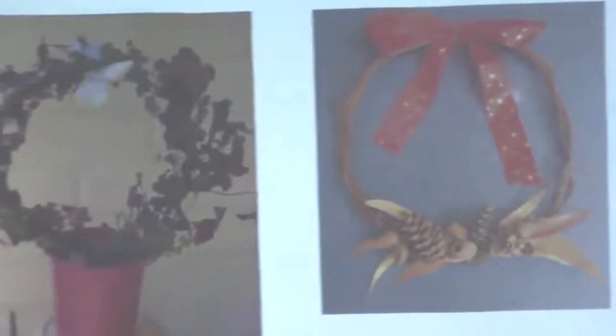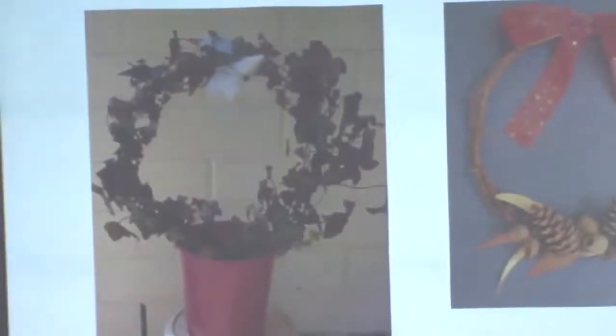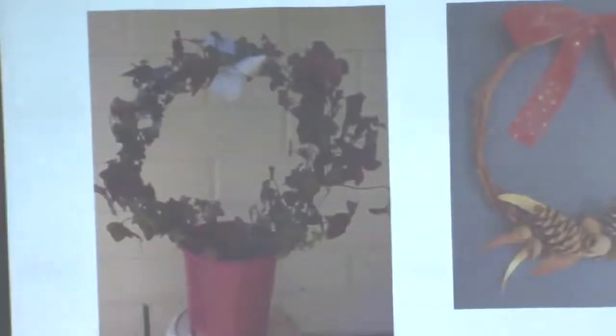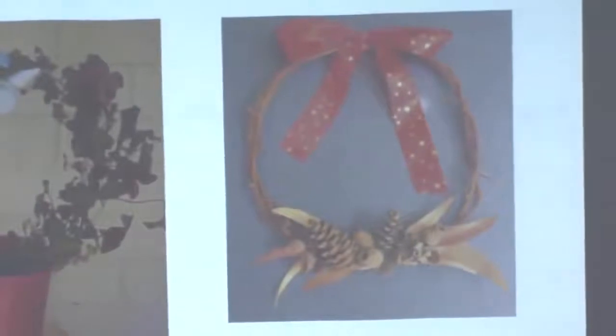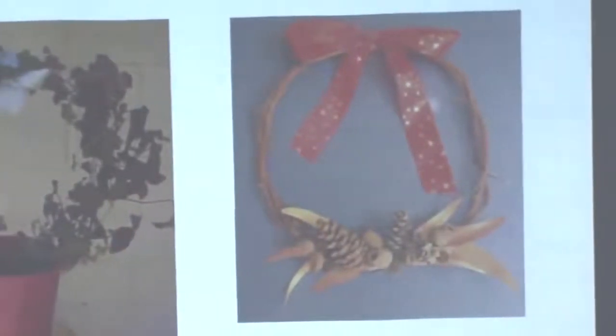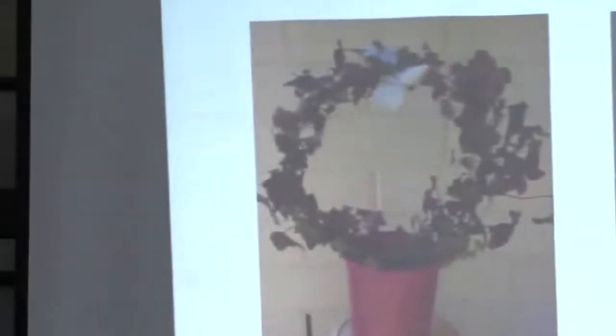Veggie people are quite fun and easy too. And wreaths of different kinds — the ivy one here uses a wire coat hanger upside down in a pot, filled with soil so you can grow ivy up as a living wreath. You can put a ribbon around it and sell it at the school fete or take it home for Christmas. We also use grapevine prunings to make wreaths and other things — simple but effective, again using a hot glue gun.